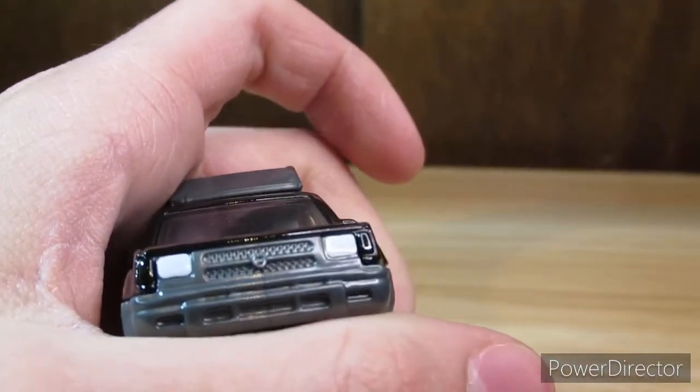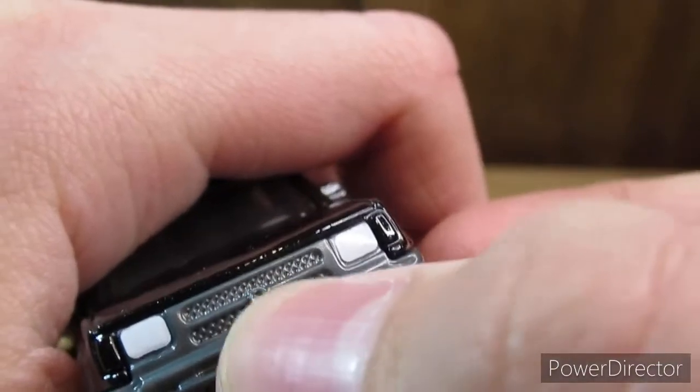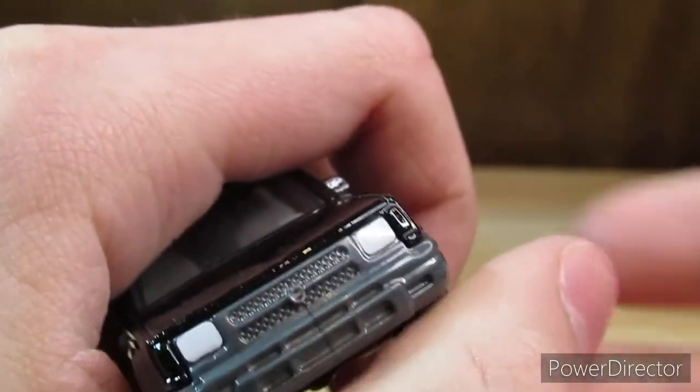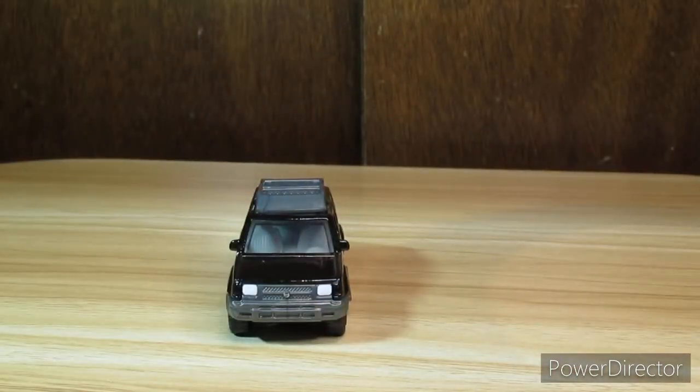One thing I forgot to mention: on the front, you can see there's a little bit of silver paint right where the Nissan logo would be. And we also do have painted headlights, which is really cool. That is the 2021 Matchbox Moving Parts Nissan Xterra review. Have an RPM day.